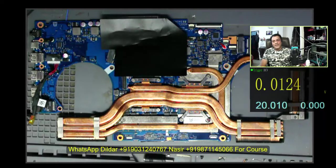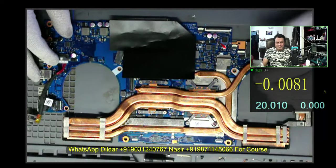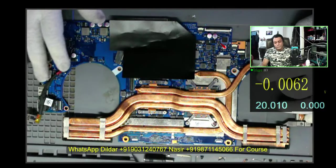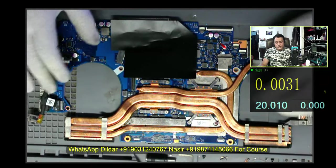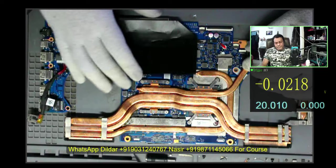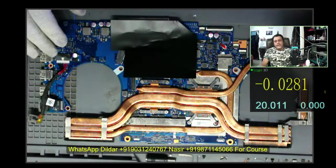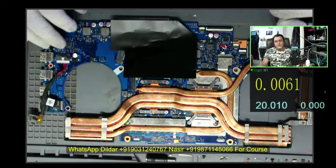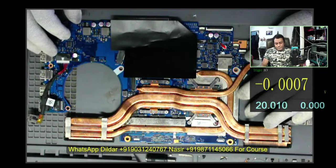Hello friends, welcome to the Laptex. My name is Nasser. Today we have a very problematic laptop — an ASUS, in fact. I don't prefer to repair AMD because usually we see that AMD fails to give display because of CPU failure.